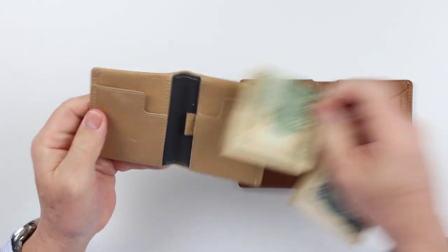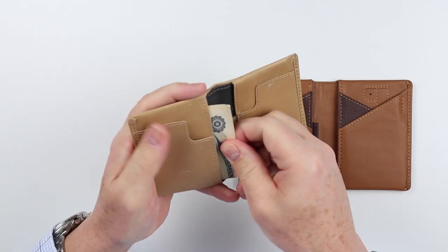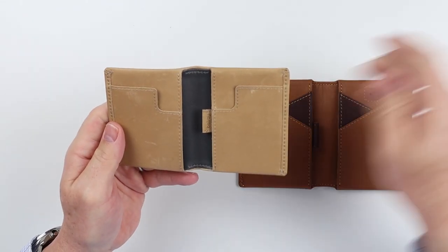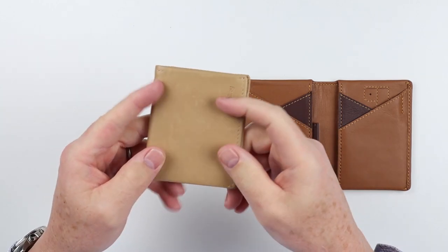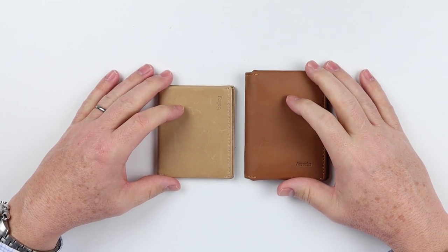Let's try the international currency now in the Slim Sleeve. It doesn't work very well, so you're really working with a limited form factor in terms of what it can handle by way of cash — but that is part of the design and it comes down to size.